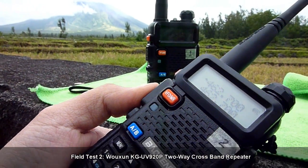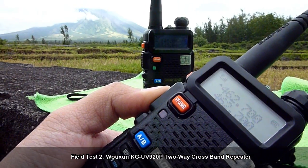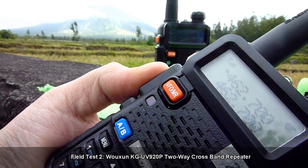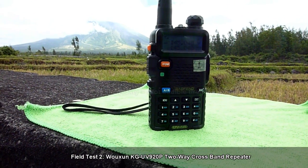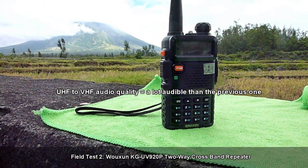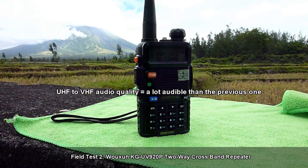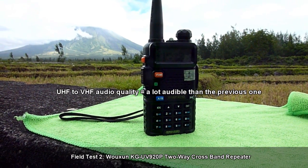It's on 462.700. As you can see, it is being picked up by the VHF radio. Check 1-2-3, check 1-2-3, audio check 1-2-3. This is transmitting from the UHF radio to the VHF radio via the Usheng KG UV 920P two-way crossband repeater. Check 1-2-3, check 1-2-3.